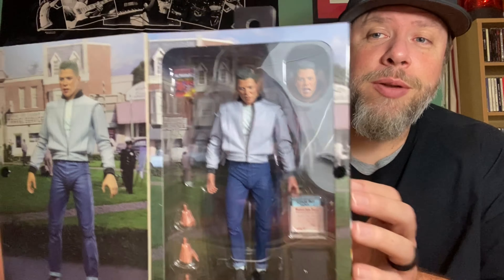Really nice figure — highly recommend you guys picking this up. Any fan of Back to the Future would love this. He's going on the shelf, going to be displayed with McFly, McFly, McFly — so he's going over there with McFly. We got one more we want to show you.